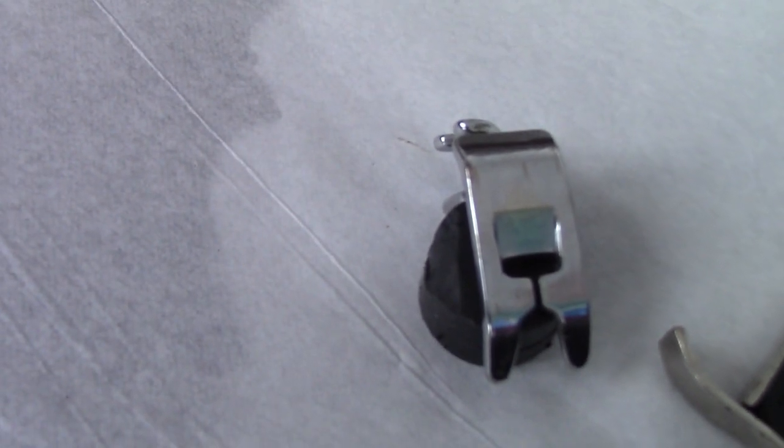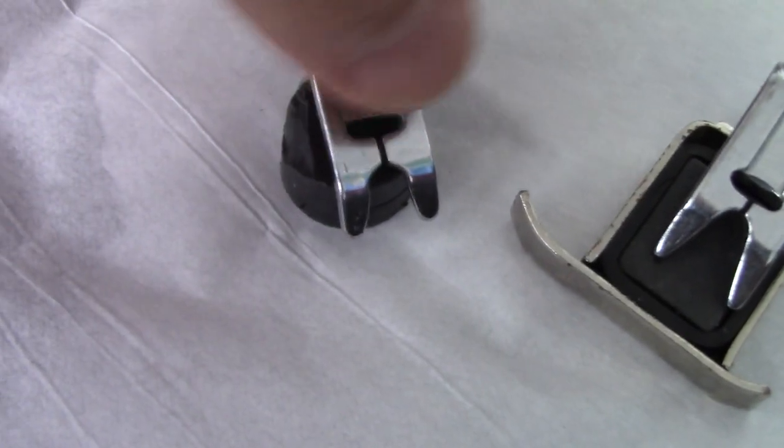Very often the standard foot you would get looks like that. What you'll notice is there's a little indentation around the needle area — that's the needle area there. It goes back and forth, side by side, but there's just that little indentation and then it's flat.